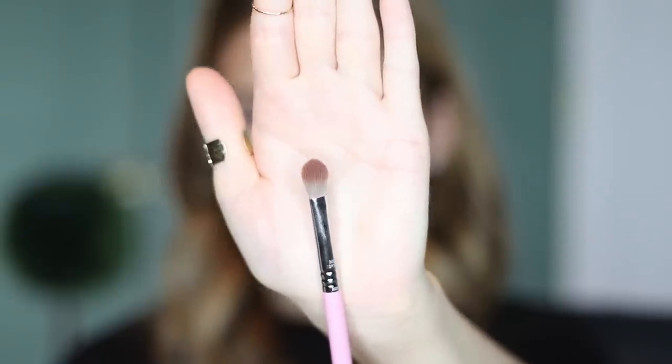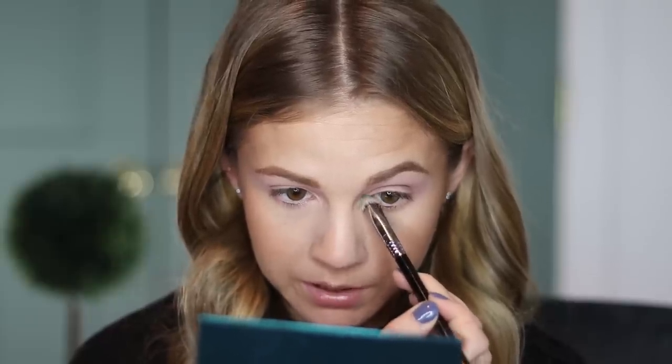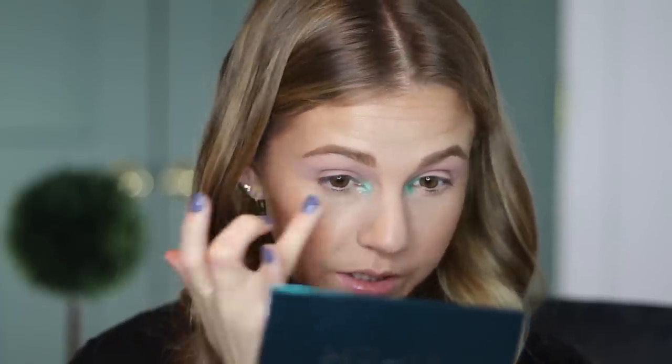Now I'm going to switch brushes to something a little bit smaller — this is the Sigma E25. I'm dipping into the same color, but because this brush is a little bit smaller and more dense, it's going to allow the shadow to apply a little bit more opaque. For the fun part, I'm going to take that pop of green and start packing this on the inner corner with very light motions. I don't want this to build up and be too bold because it is on the inner corner. I'm going to actually take the transformer shade — not a lot — just pick up a little on my finger and pat it over so I can get a tiny bit of that color.